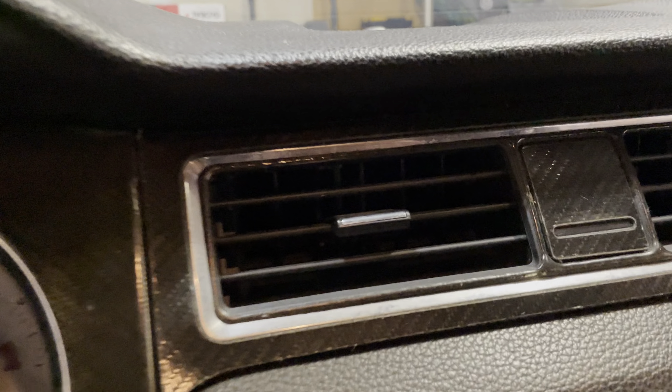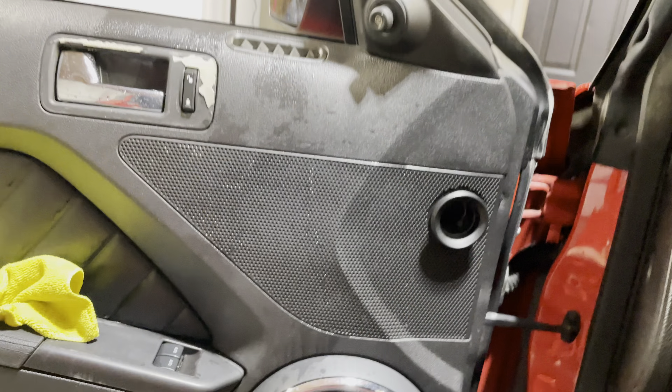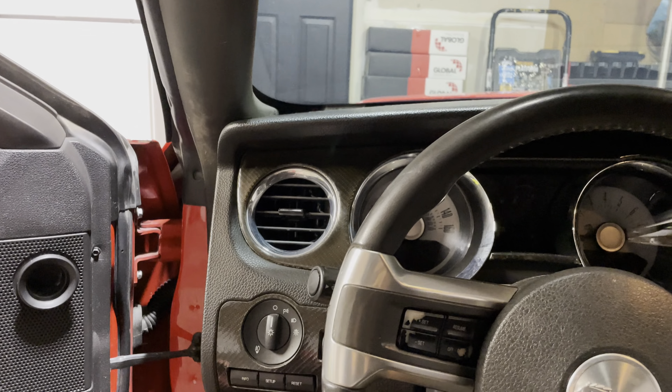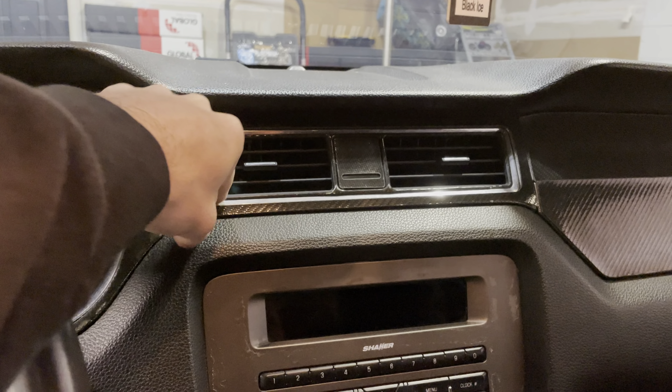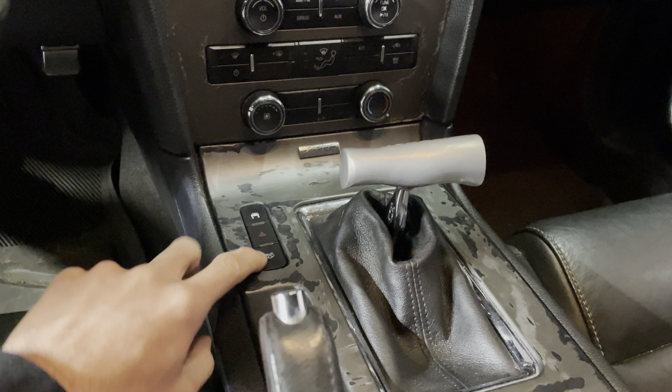I'm gonna make a short video to show you guys how to get old carbon fiber overlays off your vehicle. I bought this Mustang a while back and like every 16-year-old they put these stupid things on it. It was a Texas car so it's probably been on there for a few years and it was really stuck on.